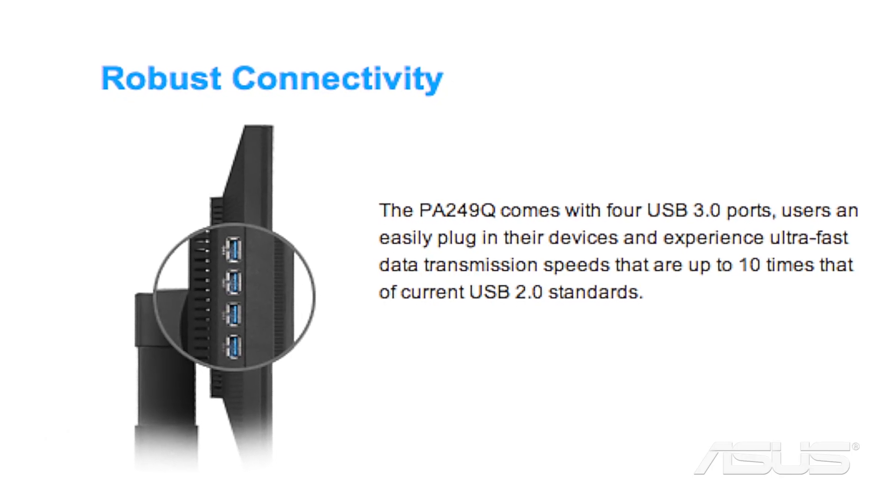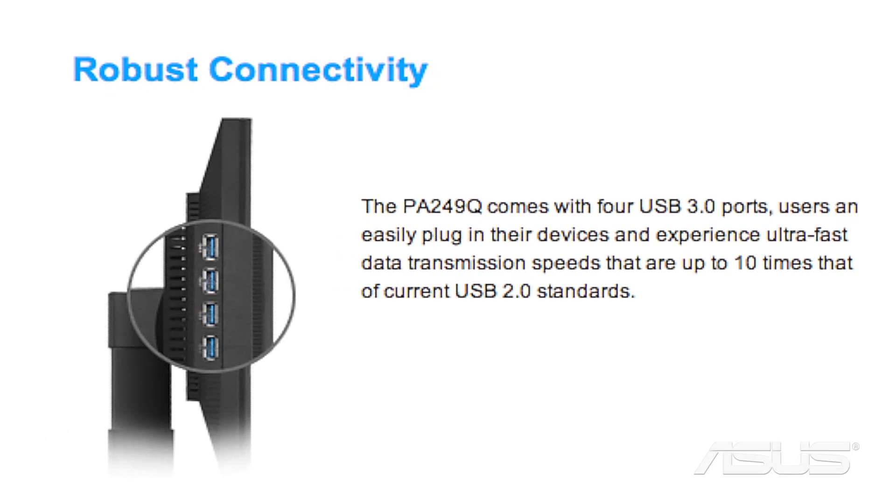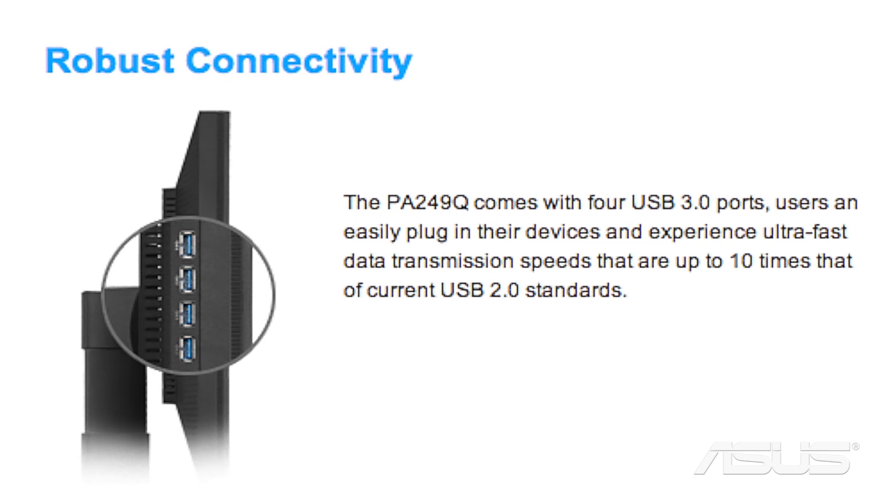Even gamers are starting to purchase more IPS monitors. Another neat feature with the newest model is they sport four USB 3.0 slots, which is really nice because it allows you countless options — plugging in a camera, a Wacom tablet, expandable media, hard drives — you're not really going to have to worry about running out of space.